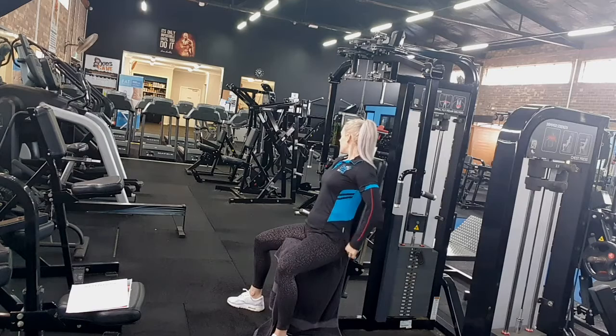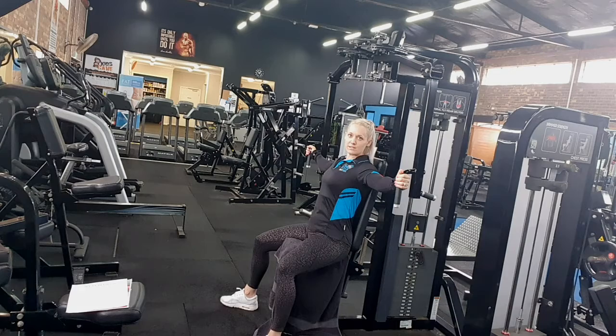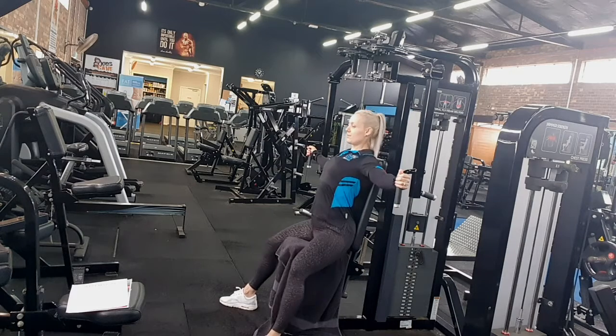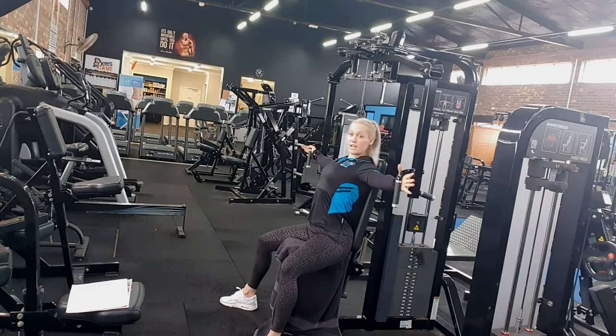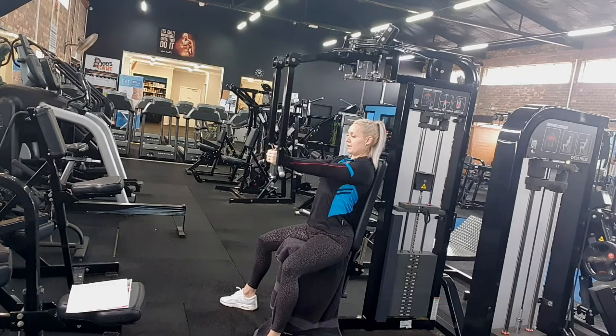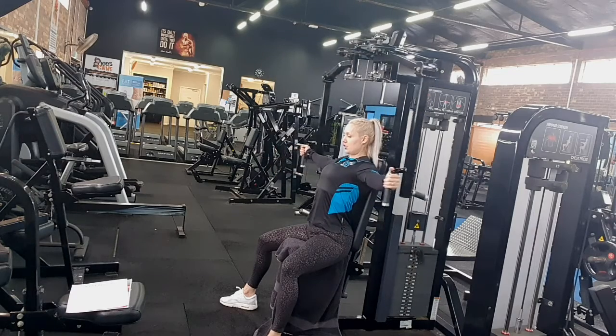Sitting up nice and tall, holding on to the handles, chest up, pushing your feet into the floor, and we're imagining bringing our biceps together for that squeeze at the top in the chest.